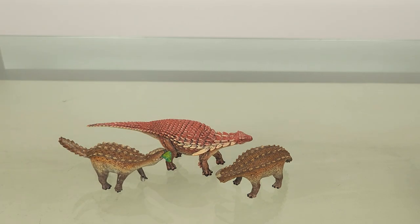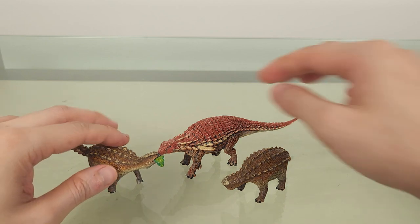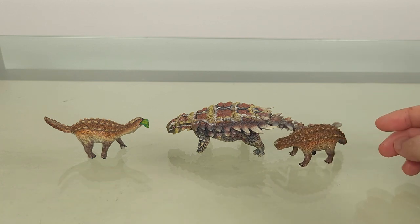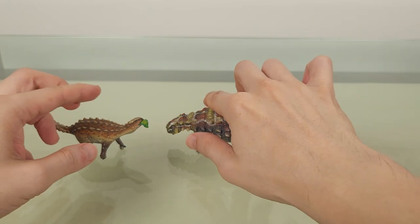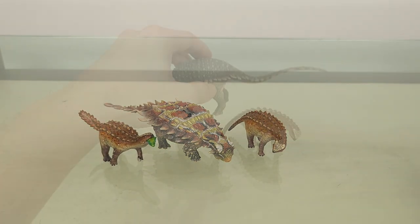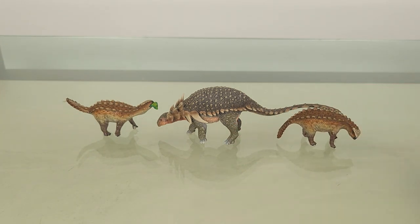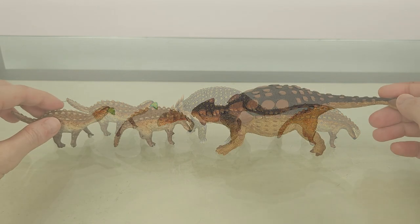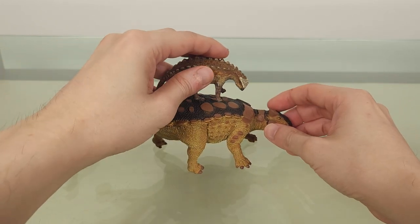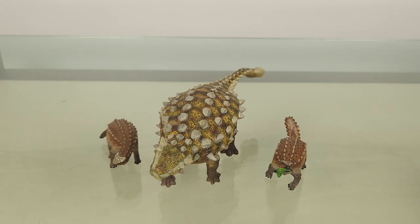So first, the Collecta Borealopelta, and then several other ankylosaur models for size comparison.